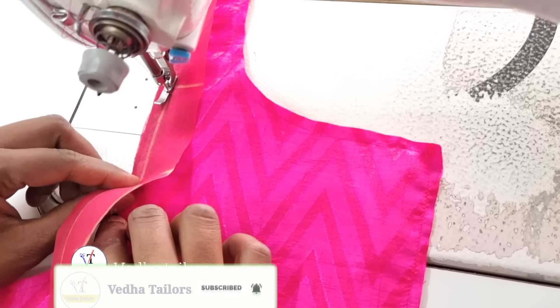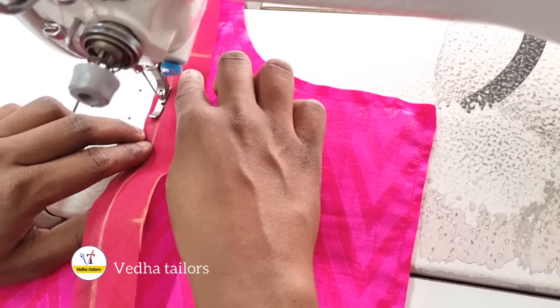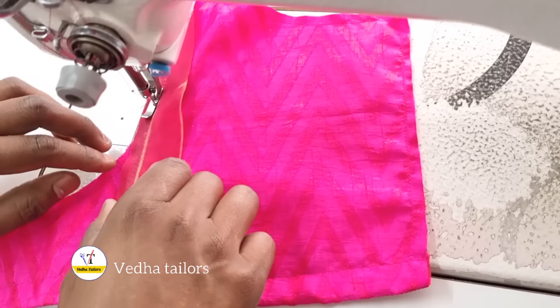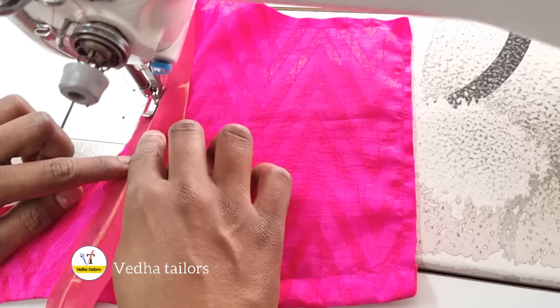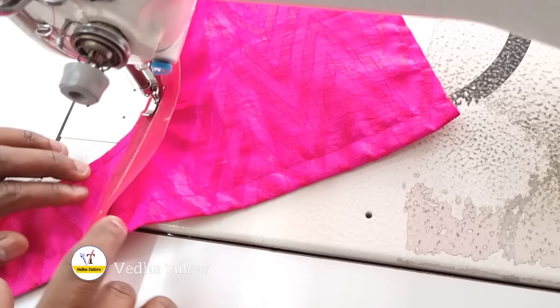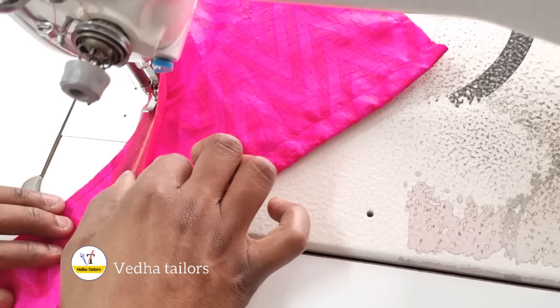If I have to use a single foot, I will choose to use a single foot. If you choose a single foot, you will use a single foot for this process.